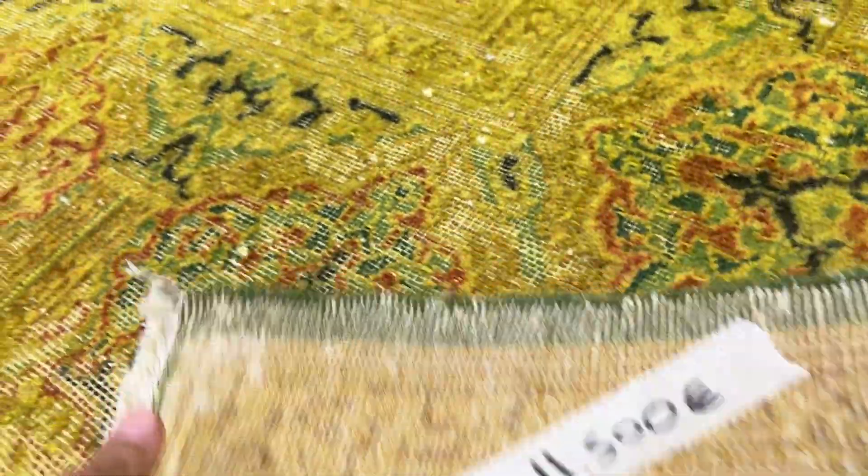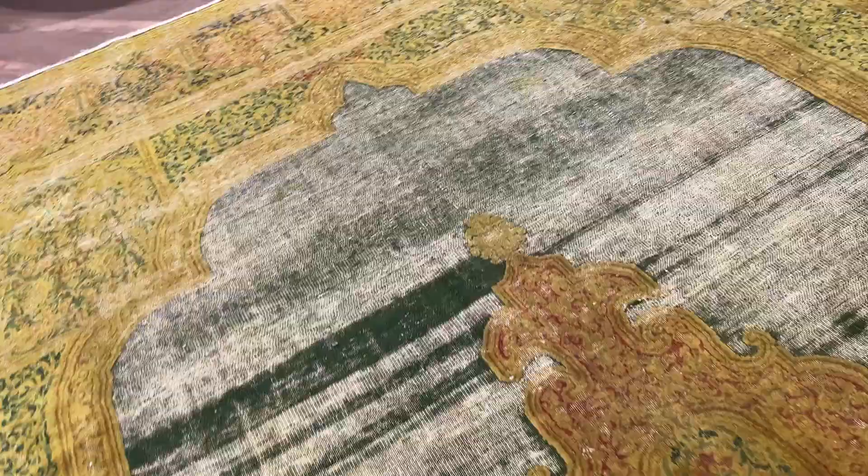On the back, you can see the high quality Persian handmade knots. Beautiful medallion. There's a little bit of repair work to this part of the carpet, but a small amount. This carpet is so nicely shaved all around.